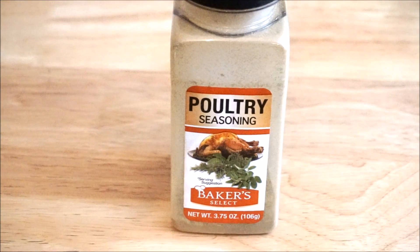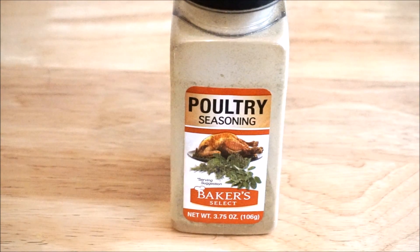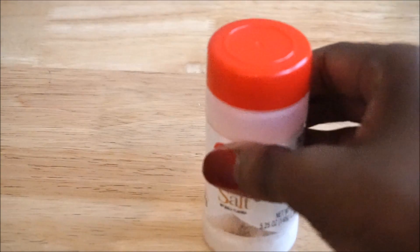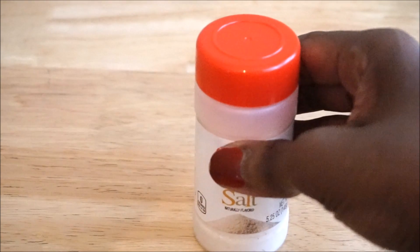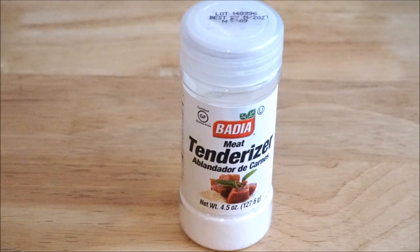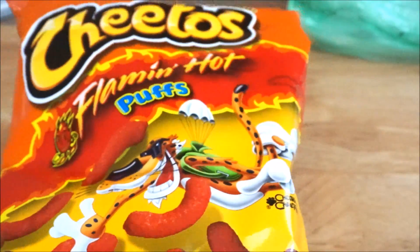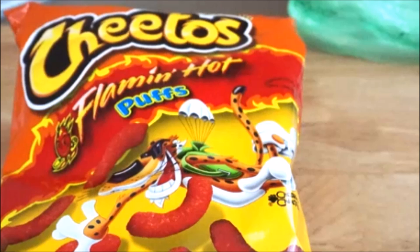Hello chefs, welcome back to Closed Kitchen. Today I will be making hot flaming Cheetos chicken wings. The ingredients are some poultry seasoning, some onion powder or onion salt, some meat tenderizer, which you are going to sprinkle over half a bag of chicken wings, and some flaming hot Cheeto puffs, which you're going to smash and turn into a powder.